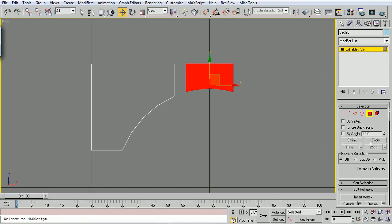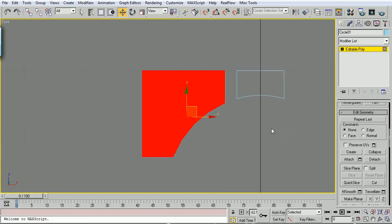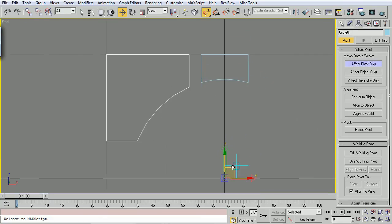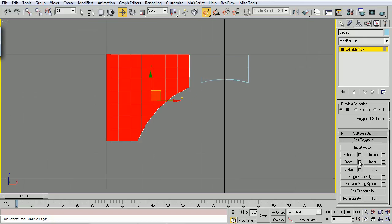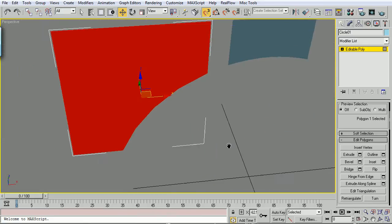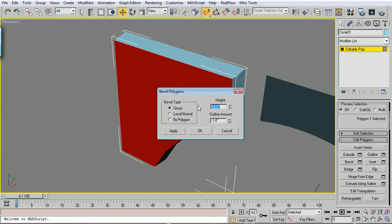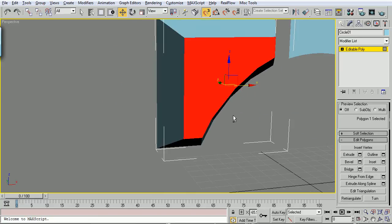We'll select this polygon here, go down to Detach - there it is, Object One is fine. We've got this editable poly. We're going to go to the Hierarchy tab, Effect Pivot Only, turn my snaps back on, and move this thing right to the top left-hand corner. Uncheck Effect Pivot Only. Drop down on Polygon - we're going to bevel this thing out. Let's go into my perspective viewport, Alt-W that, and we're going to bevel that just so we can get a better idea of what we're doing. I'm going to do 20 inches and negative 10. Yep, that'll work.